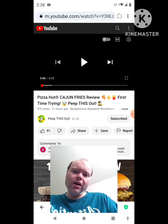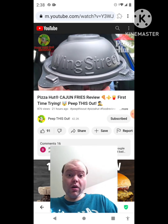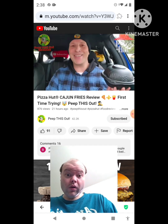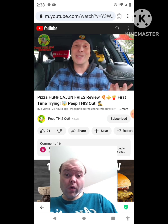Here we go with round two when it comes to the fry options over here at Pizza Hut — this time with a little bit of kicked up flavor. That's right guys, you saw the title of this review. Today I'm going to be focusing on their Cajun fries, stay tuned because they're up next.